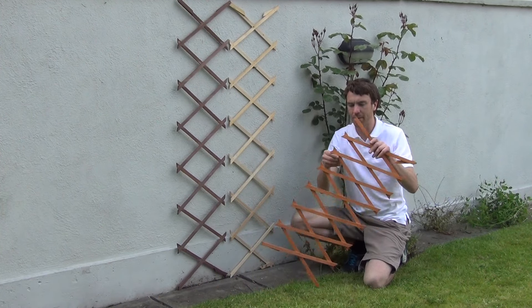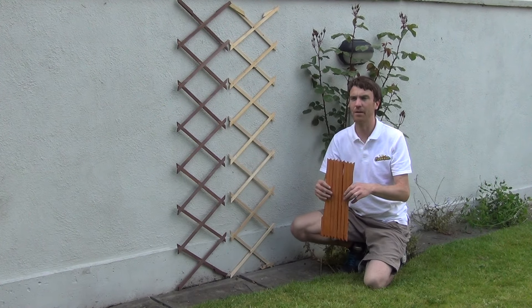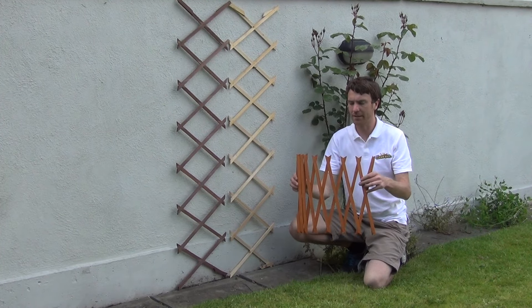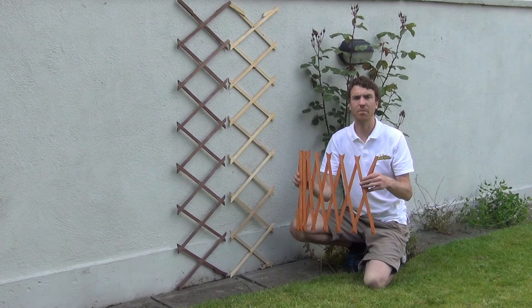So that's the product anyway. Again, it's made from a wooden material. It has the three colours as you can see here, available on the website. It's our expanding trellis small, and it's available on thegardenshop.ie.